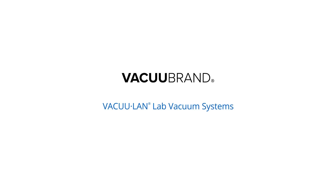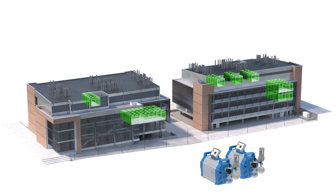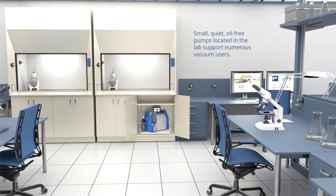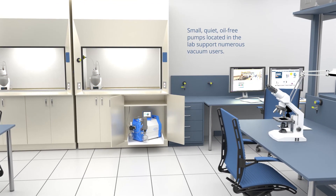VacuLand Lab Vacuum Systems provide a modular alternative to central lab vacuum systems for both new and renovated laboratory spaces, ideal for individual labs and building-wide systems. Small, quiet, oil-free pumps mounted in or near the lab support multiple vacuum users at benches, fume hoods, and biosafety cabinets.